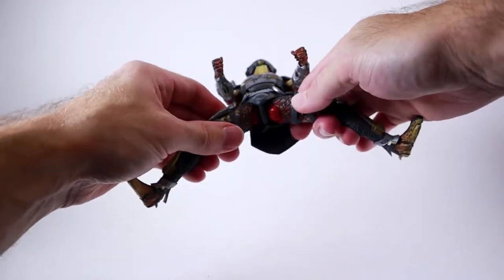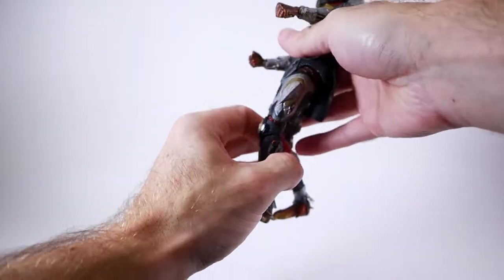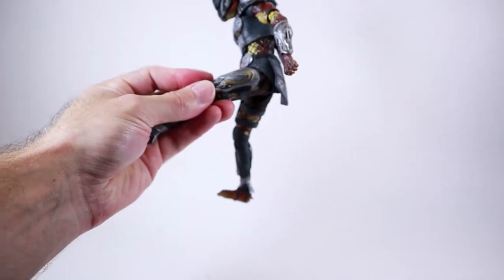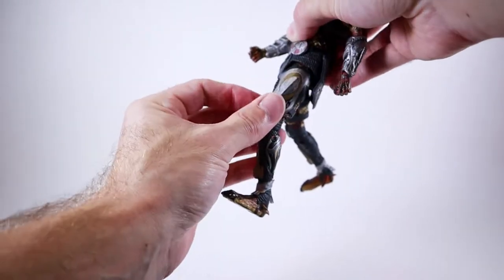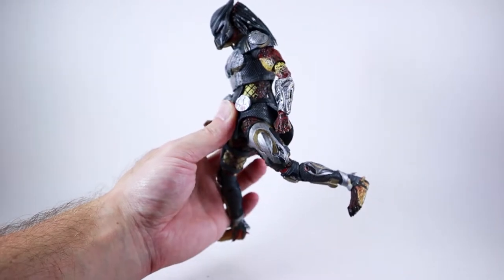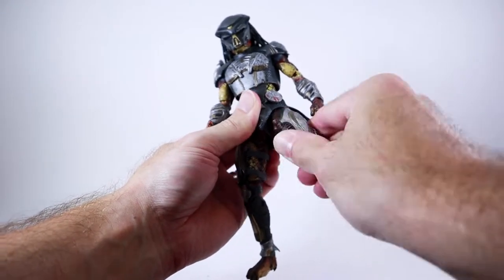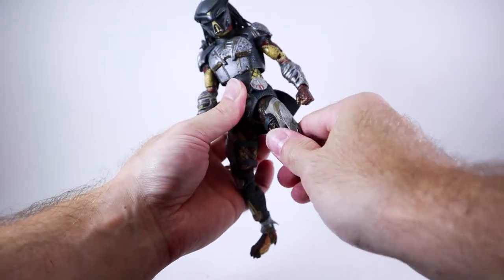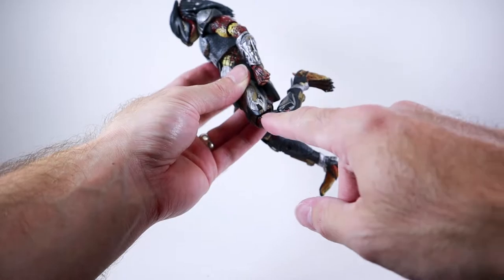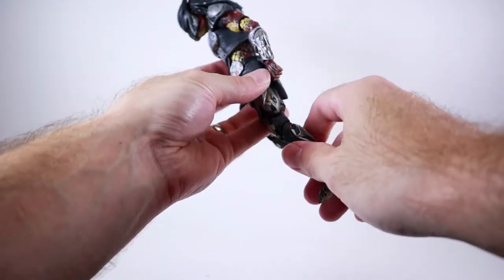Moving down into the hips, he's got what I believe to be T-jointed ball hinge joints. He can do the splits - how cool is that! And he is able to kick forward, which is not quite 90 degrees, but if you really force it you can get it a little bit further. Kicking back is actually really quite good - you can get that leg way, way back. There is an upper thigh swivel right at the top because of that ball joint. Moving down into the knees, he's got double jointed knee joints. There's just a lot of material here just like the elbows, which extends it a little further than I would like, but he has good range of motion. It does swivel at the top of the knee just like your typical NECA figures, and he can get his knees almost all the way in half, which is pretty darn good.